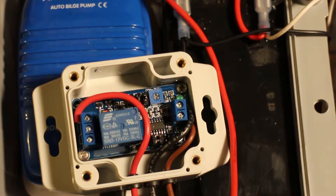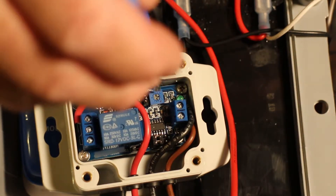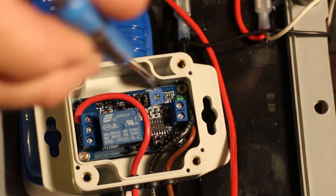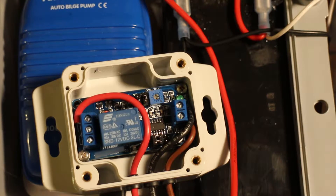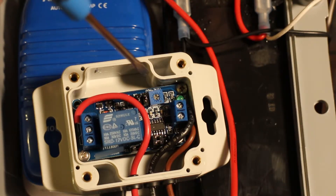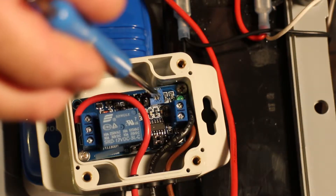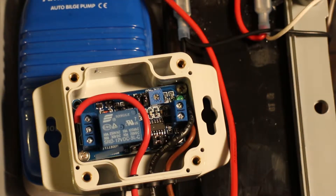There is a range from 48 seconds to 463 seconds. If you go all the way to the left, or counterclockwise, it's 48 seconds. If you go all the way to the right it's 463 seconds. I have it set to about two minutes, or 120 seconds. This trim pot is very sensitive, so I don't think it hurts to let the pump run a little longer. If it's not running long enough, you can very minutely move it an eighth of a turn and then try it.